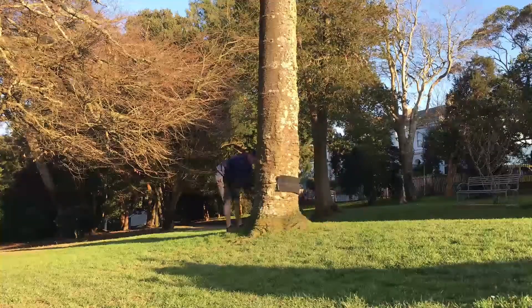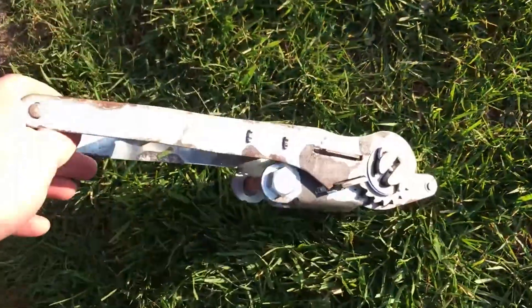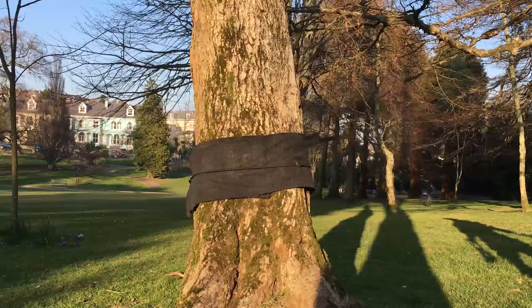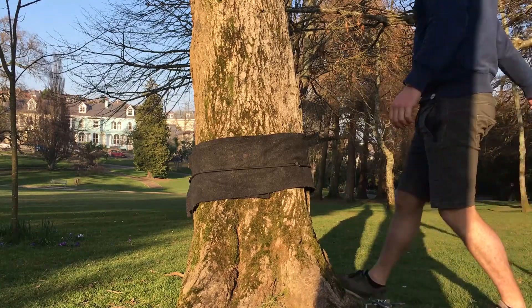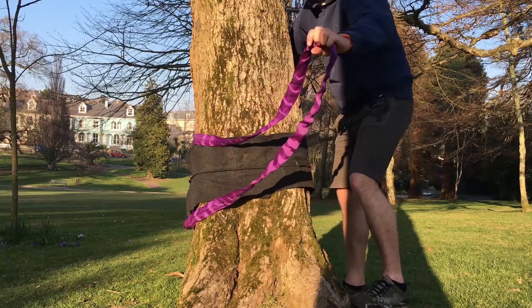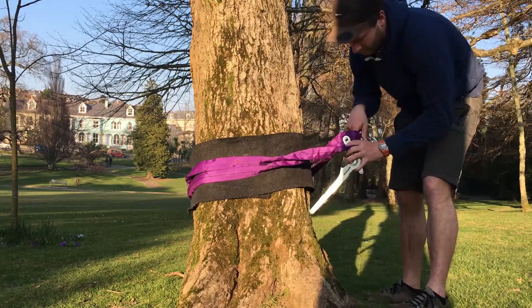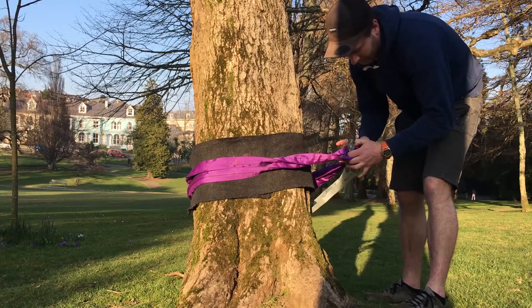Once you've got your tree protection on, you need your ratchet and your sling. Ratchets usually come in packs from companies like Maverick with a sling already attached. In this case I'm using a purple sling, but the method is exactly the same — put your sling around the tree and then attach your sling to the ratchet using the simple locking bolt on the ratchet.